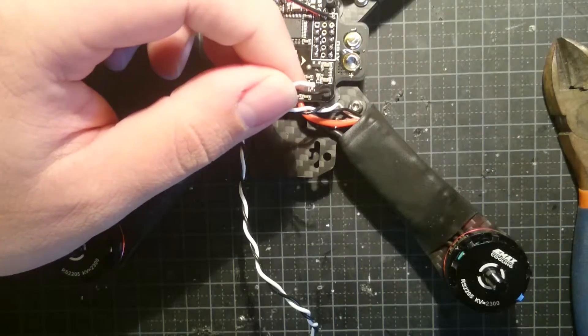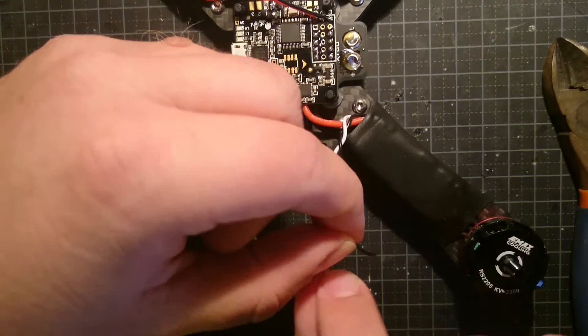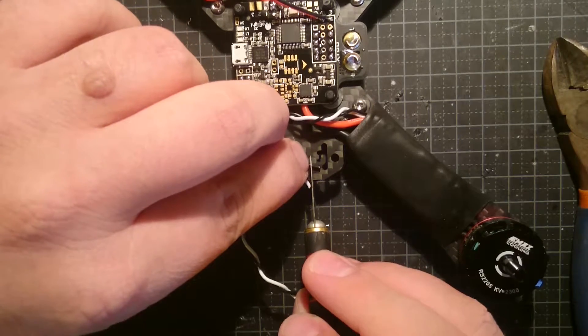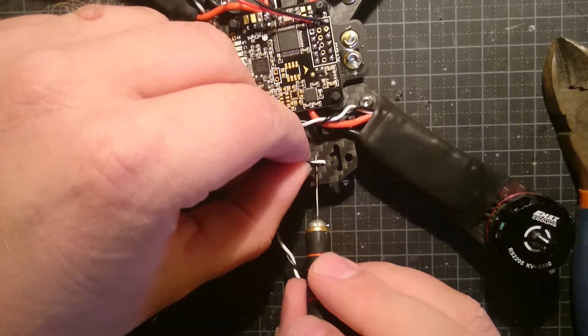And as you may have noticed from last time, the black is the negative, and the white one is kind of the positive — but it is the signaling wire, where it is getting its information, its input, and so on.